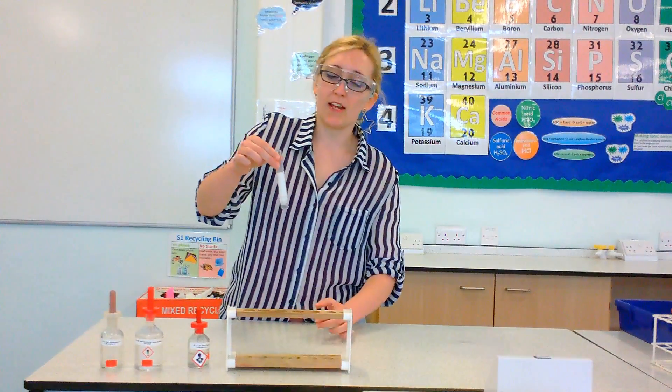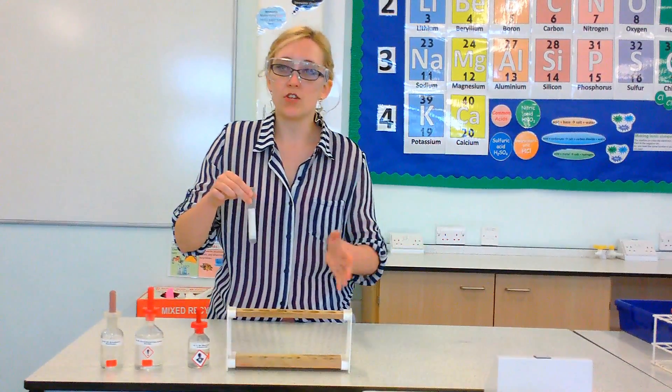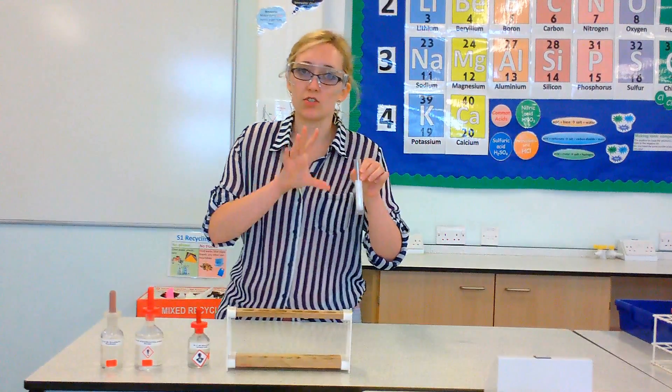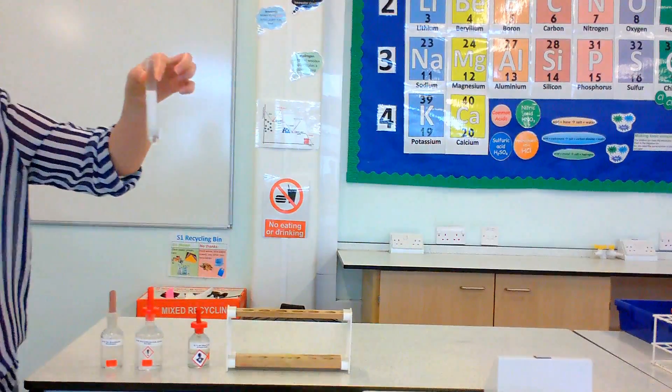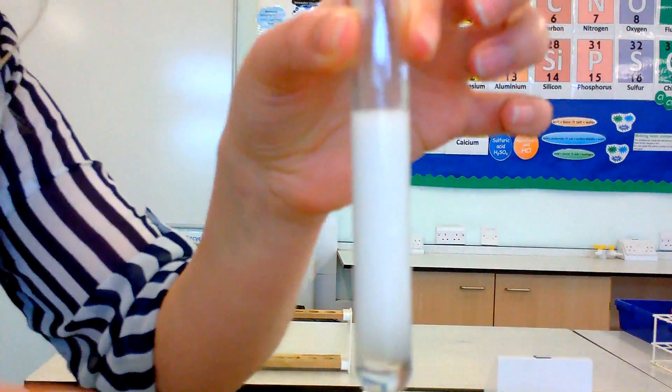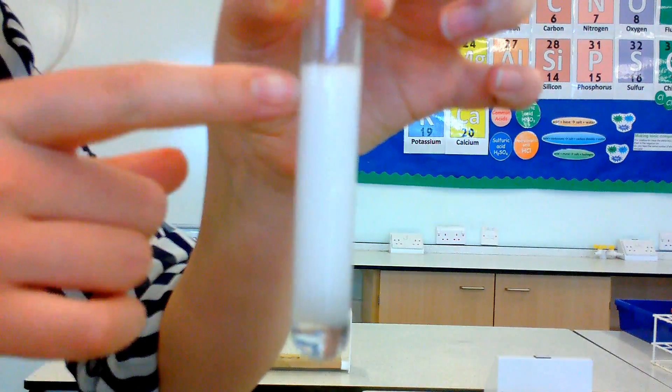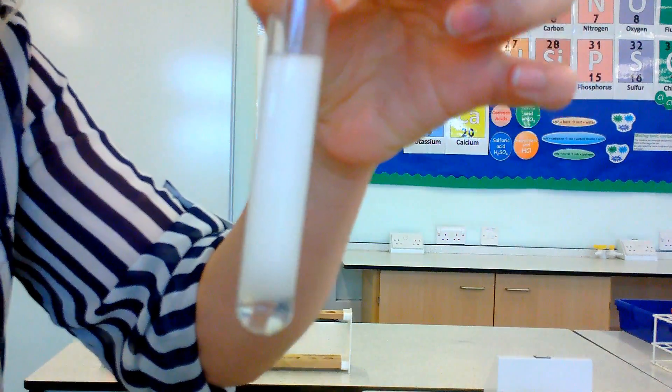Precipitate means something comes out of solution — so it used to be dissolved, now it isn't dissolved anymore. So the barium sulfate is a precipitate, it's a solid, and therefore it forms this white, kind of cloudy appearance — almost looks like milk or like you've put some chalk in the water.